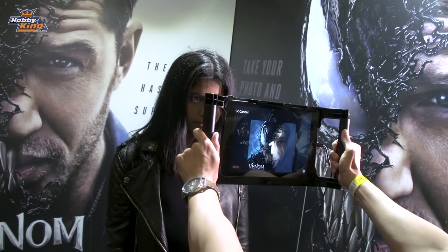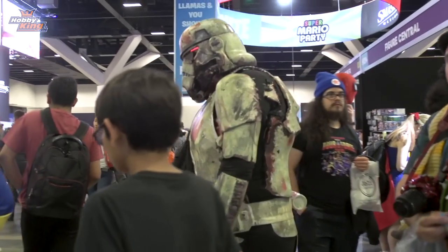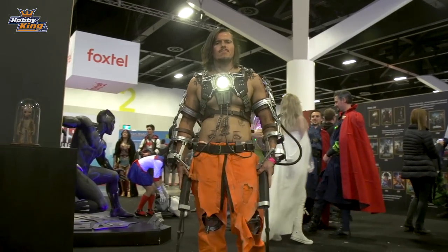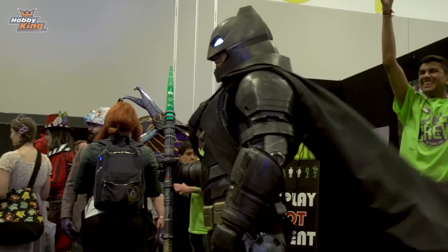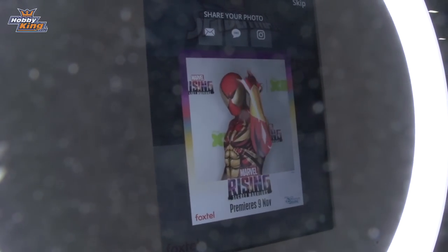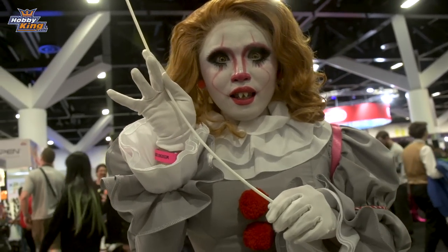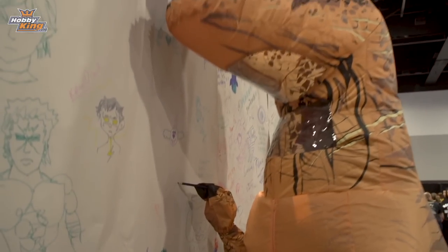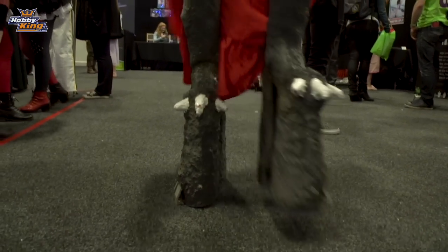I'm just your average ordinary everyday superhero, trying to save the world but never really sure. I'm just your average ordinary everyday superhero, nothing more than that. That's all I really have. Just a day job, someone's got to do it. It's kinda hard whenever one looks up to you, trying to make it look easy, gonna make it look good like anybody would.